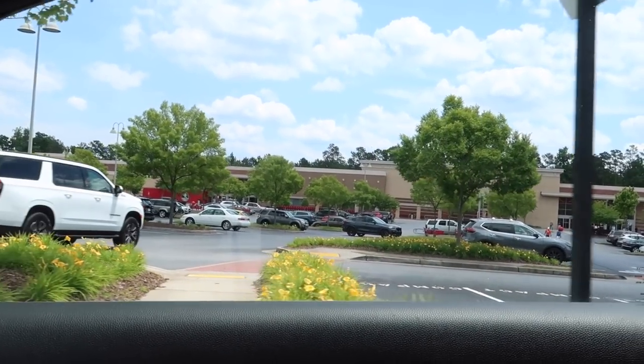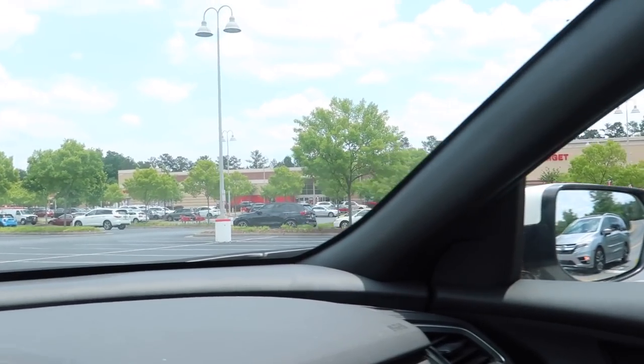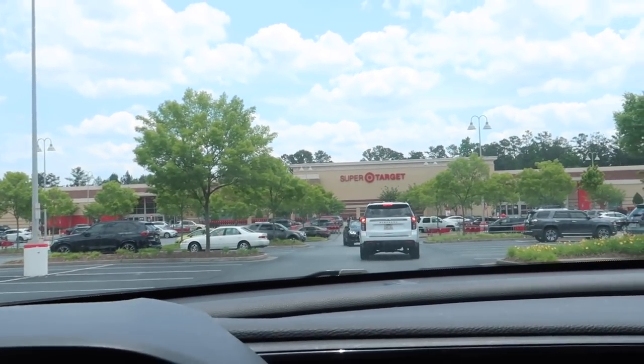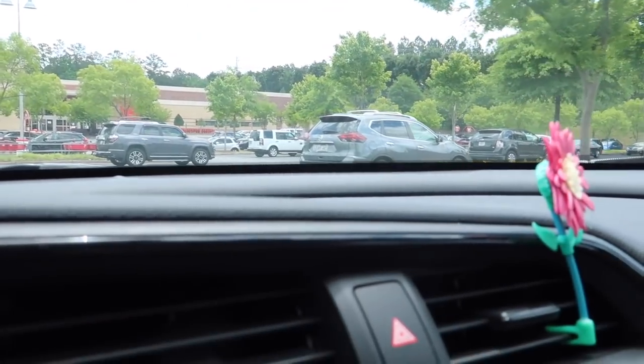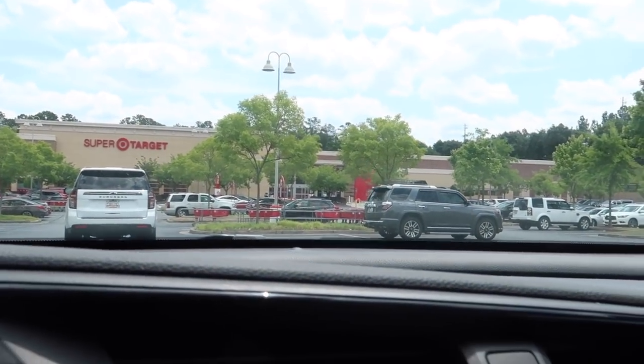Y'all, look where we're at — I got a problem, I got a problem. But I need to go in here because I need to get some Benadryl, and Target is close, so we're about to get some Benadryl for my allergies.